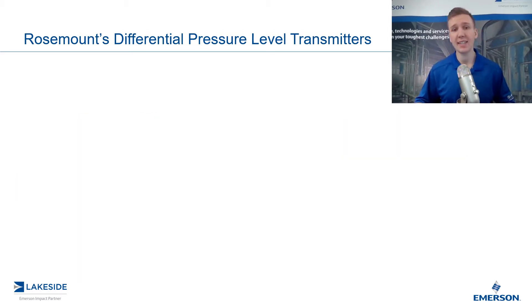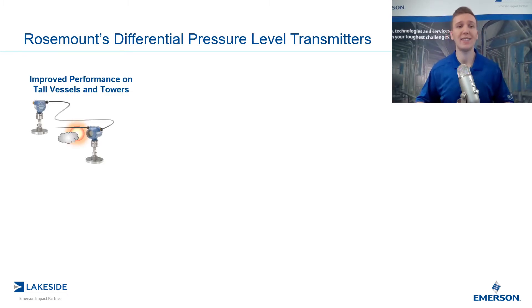We can break it down into four main categories of the benefits of utilizing an ERS system. The first and most obvious one is improved performance, especially in tall vessels or maybe some vessels or towers that are outside. With a traditional seal system, we have a capillary with a fill fluid, and that is going to be affected by ambient temperature changes. Additionally, since we are now using a digital cable, we have a digital response, which is going to be much faster.